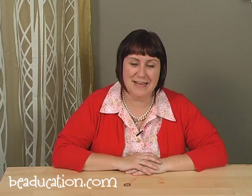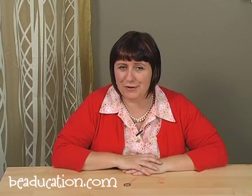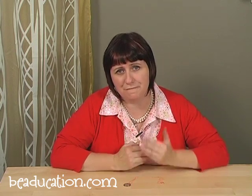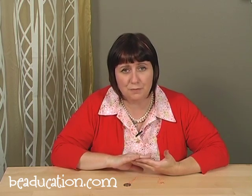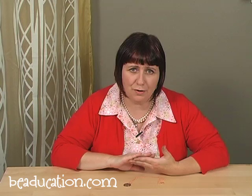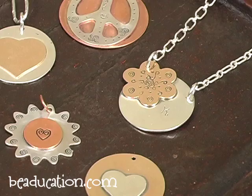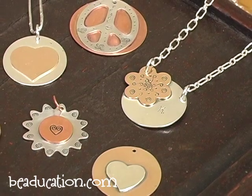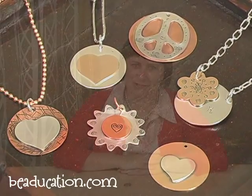Thanks so much for joining me today in Simple Soldered Pendants. I hope you found this class as enjoyable as I do. I really think that this technique is going to help you further your jewelry making skills. You're just using two blanks, soldering them together, popping a hole in them, and you've got a terrific pendant. I urge you to experiment with different shapes and sizes of metal — I mixed silver and copper in this piece, so let your imagination take you where it will and enjoy making your pendants. We'll see you next time.